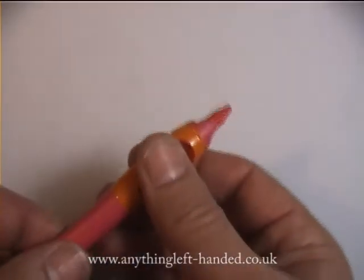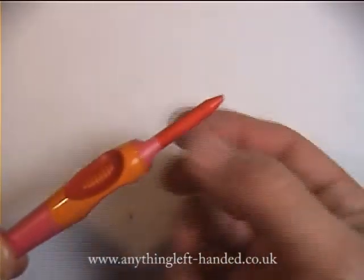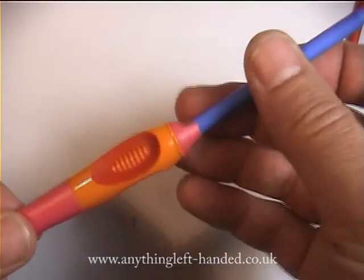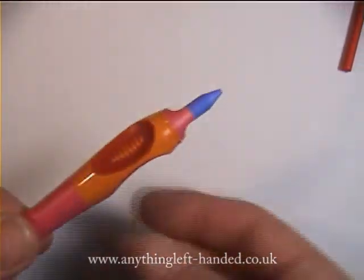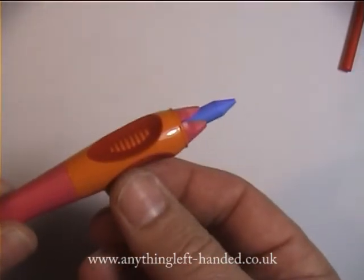To change the length of the lead — move it in or out — just snap the body around a quarter turn, and you can take it out or push it in. You can also change the lead to a new one or a different colour in the same way. Then just snap it back a quarter turn again, and the jaws at the end lock onto it.